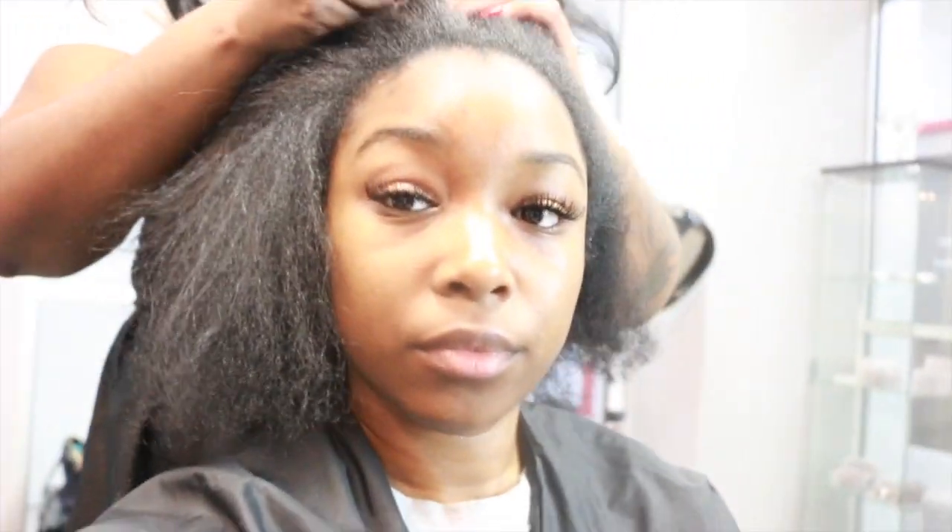As you guys can see I have a lot of shrinkage, so now it's time to spray the hair and detangle it a little bit more before we get to blow drying. The next stage is blow drying, and as you guys can see my hair is fully blown out — it's a lot longer than it was wet because the shrinkage is out.